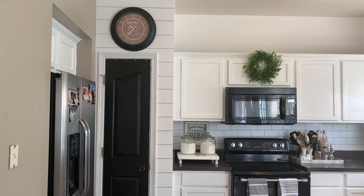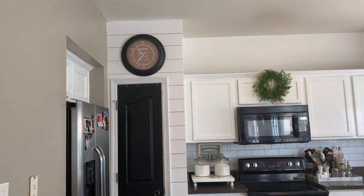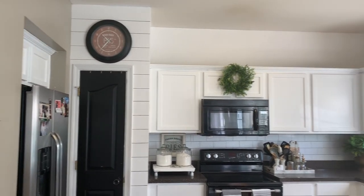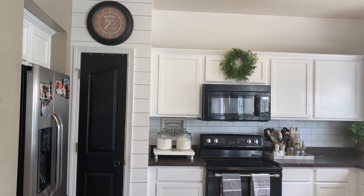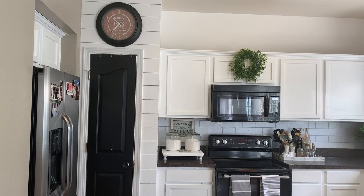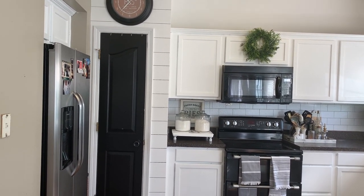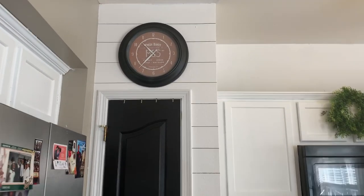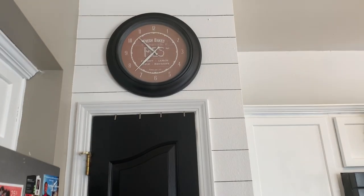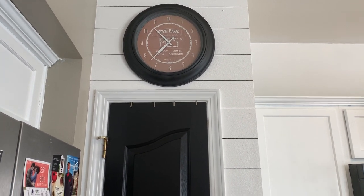I painted my pantry wall white. Most of the kitchen is gray, but I painted the pantry wall and above the cabinets white just to make it all really stand out. But it looked flat, so I went back in and painted the door black. I found that lamp at a Goodwill for like 50 cents, sprayed it black. It says 'fresh baked pies' — that's really fun.